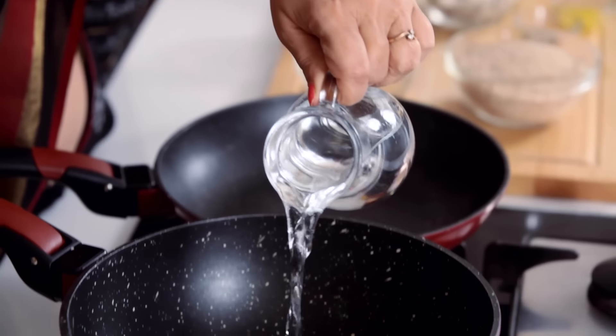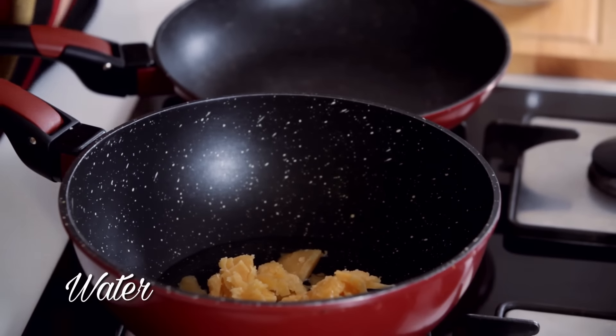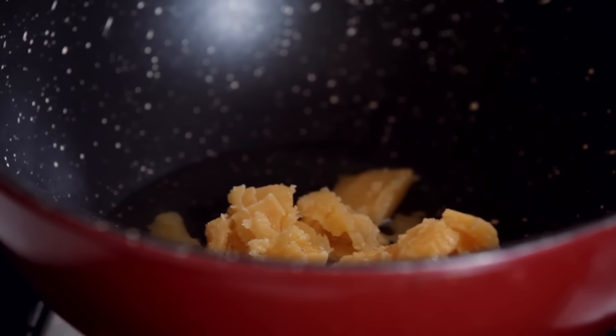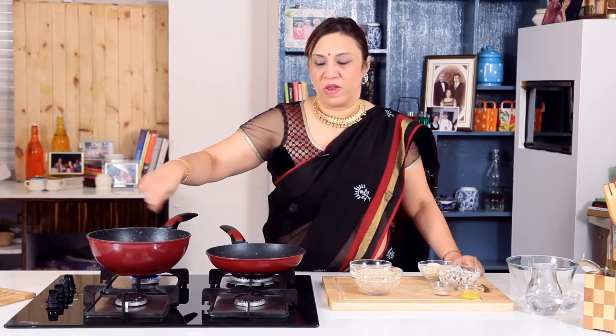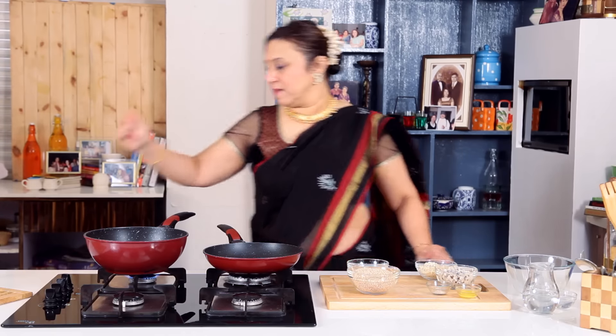I am going to put about a cup of water. Wait for the first boil to come, then slow the flame and keep it cooking for about 12 minutes, stirring intermittently. While it's melting, we will start roasting the Til.